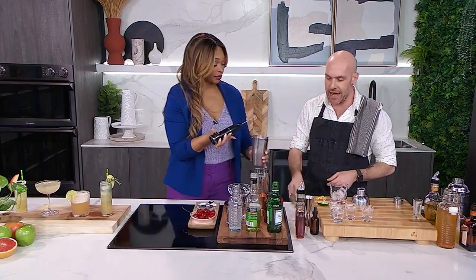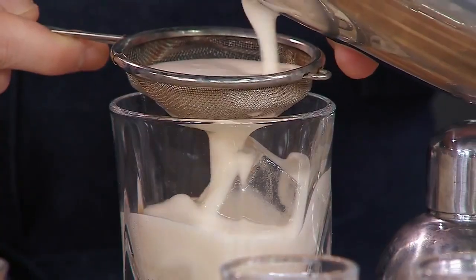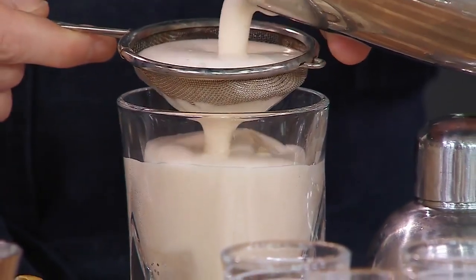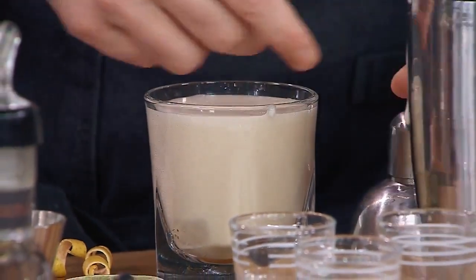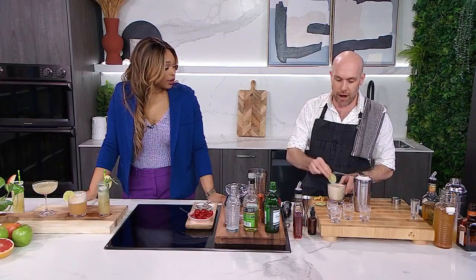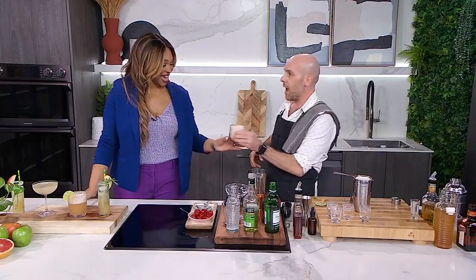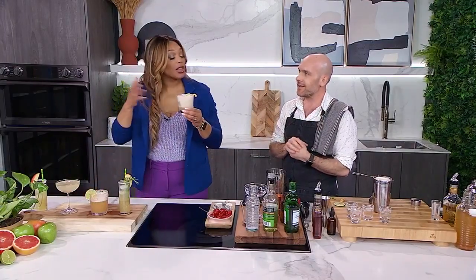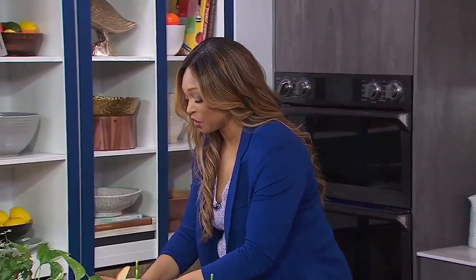Then you're just going to take a strainer and strain it into a cocktail glass. It's very creamy. You want the whole thing to be frothed up — that's right. And then I'm going to garnish it with some lime and a little bit of grapefruit zest. Oh my gosh, it's so boozy! It's boozy, but isn't it nice — the froth? The froth lightens it up. You forget about the booze. I don't know if that's a good thing or not.